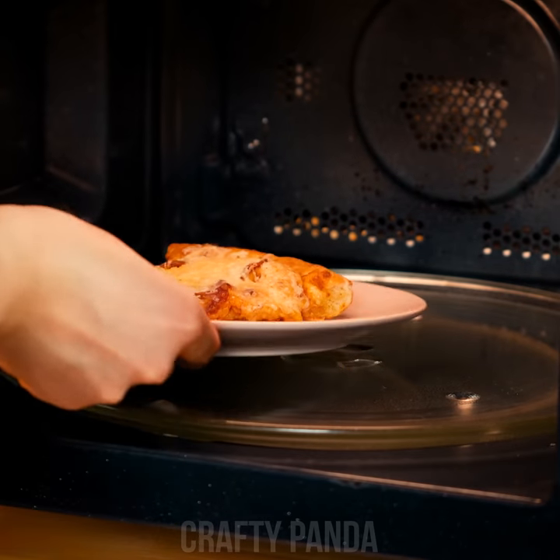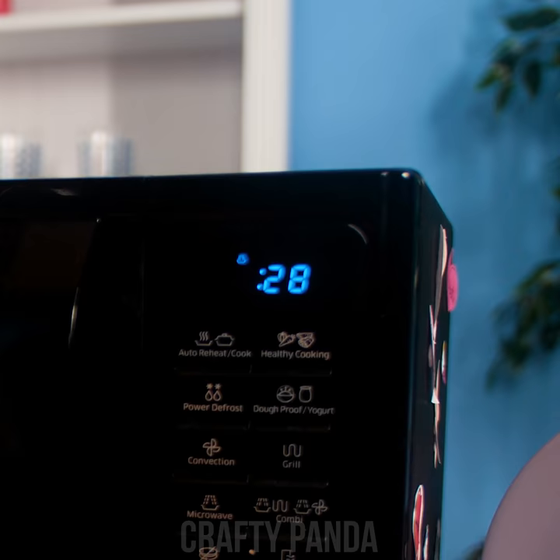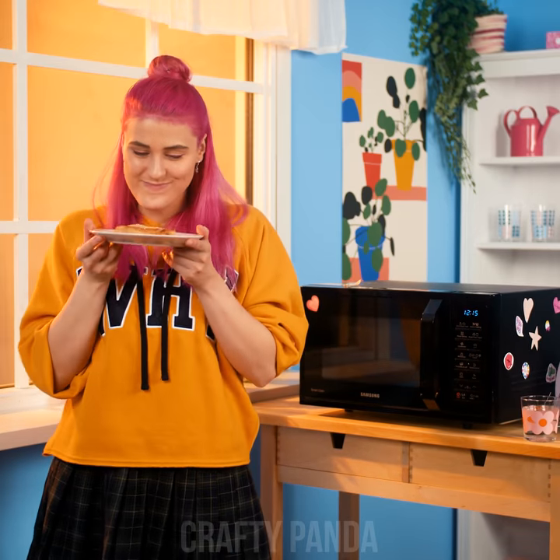Simply put the pizza in the microwave. Hold on — add a glass of water and set it to 30 seconds. The vapor is our secret ingredient. Ready to see the results? Yummy, yummy!